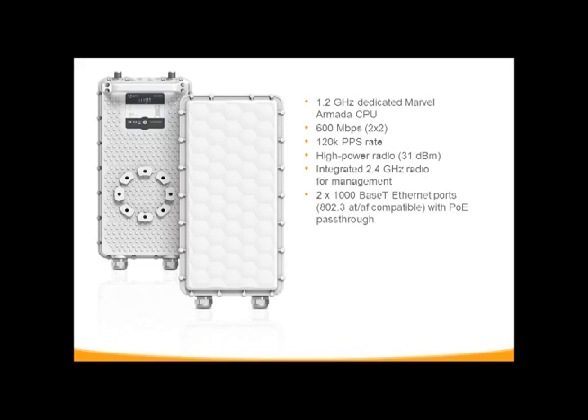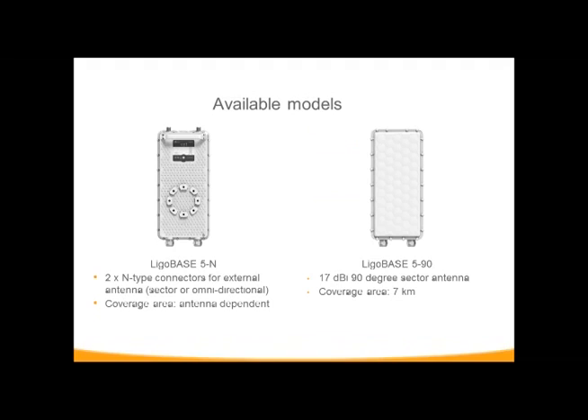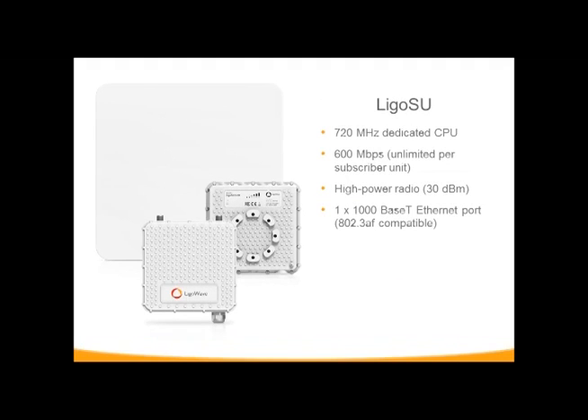One port is a dedicated PoE in, and one is either a switch port or a PoE out to power another device. These are 48-volt devices, just like our PTP. The available base station models are two: the Connectorize, which allows you to add your own antennas, plus the 590 version, which has a 17 dB integrated antenna with a 90-degree beam width. The subscriber units are actually beefed up from the DOB series — around 535 megahertz processor for DOB, but 720 megahertz on the subscriber unit versions.